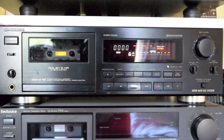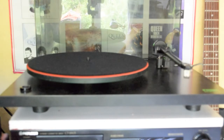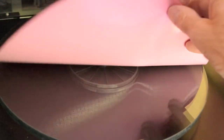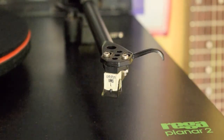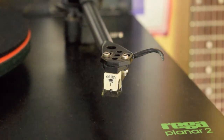This turntable is a Rega Planar 2 — this is from the mid-90s. It has the glass platter on it, RB 250 tonearm, with the Ortofon VMS 22 — a nice cartridge, does the job. It's pretty high quality and will probably be better than the 2M's you get today.